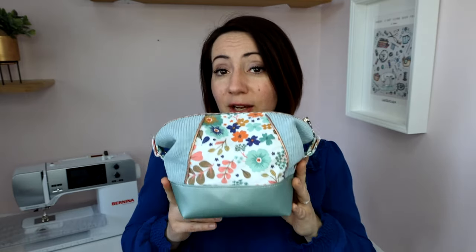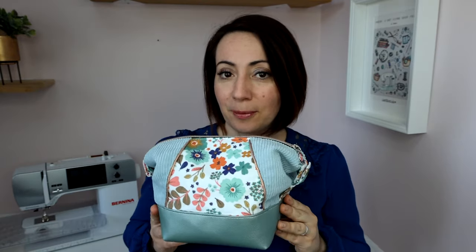Bonjour les cousettes, je suis ravie de vous retrouver pour un nouveau tuto couture vidéo. Au programme du jour, coudre la trousse ébène, c'est la trousse assortie au sac qui va vous permettre de créer une très jolie collection. Je vais vous guider en pas à pas et vous expliquer toutes les étapes pour réussir votre trousse à coup sûr.